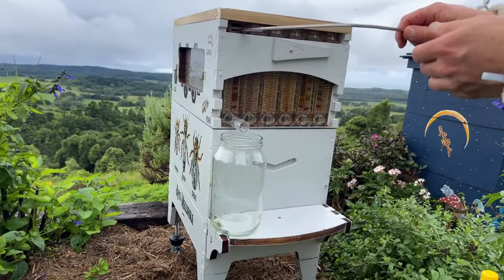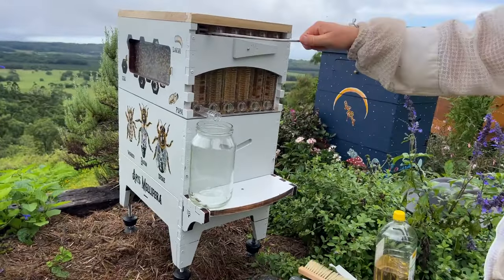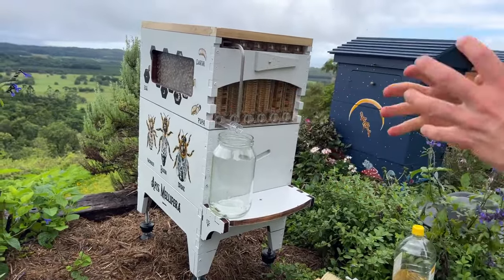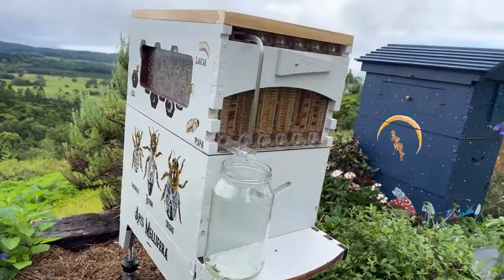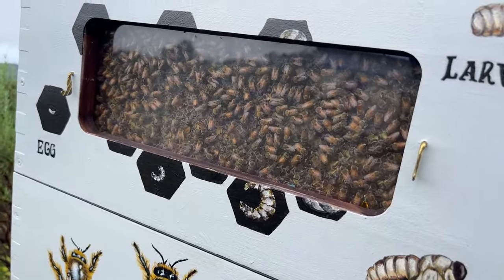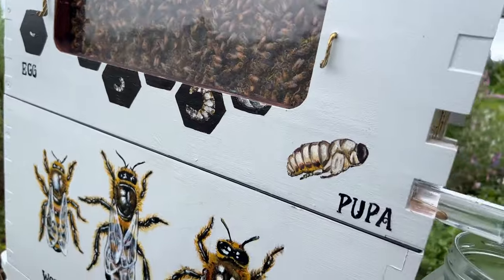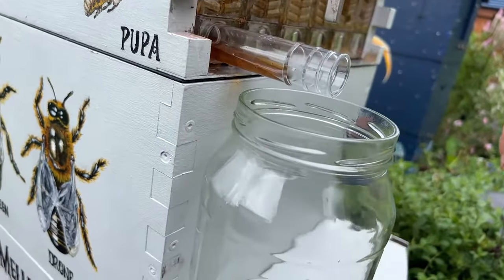I'm just going to turn the key here like this, doing it in segments just to make it easier for me. It's actually not too hard today. It depends on how the bees have waxed up all the parts, and also the temperature will affect how easy it is to turn. So that's the frame we're harvesting honey out of, and pretty soon you'll see the honey flowing right out of that frame while the bees are standing on it, hardly noticing anything's changed. There it is — beautiful.